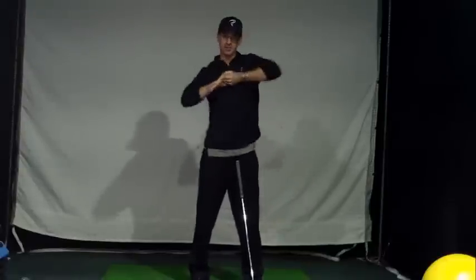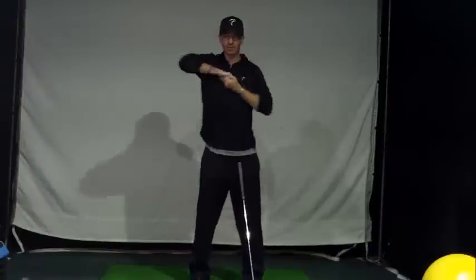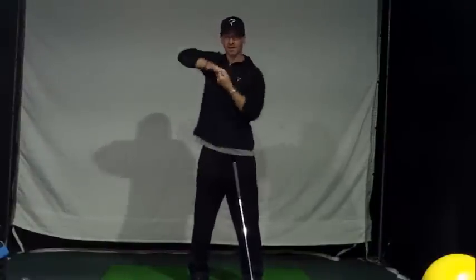Then we want to pull — pull in opposite directions and go forward. Then reverse.